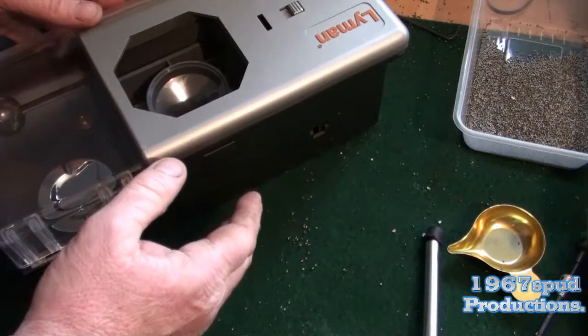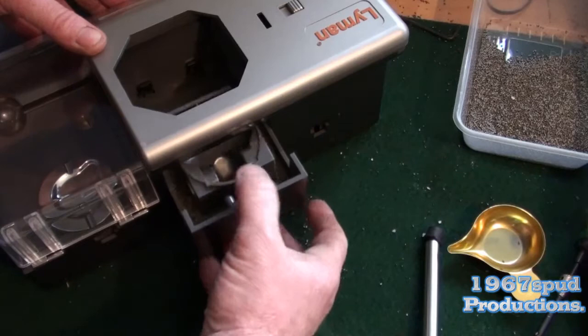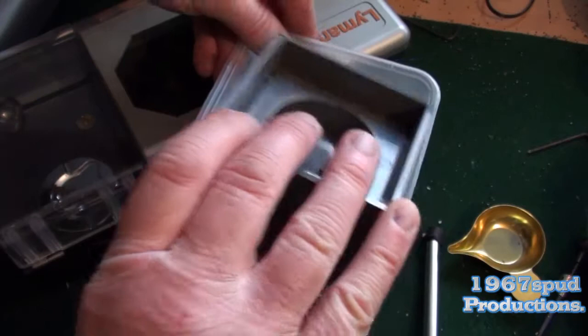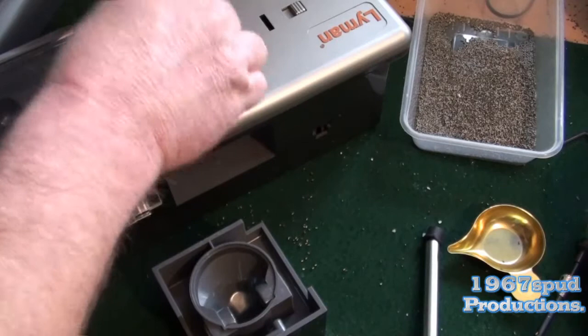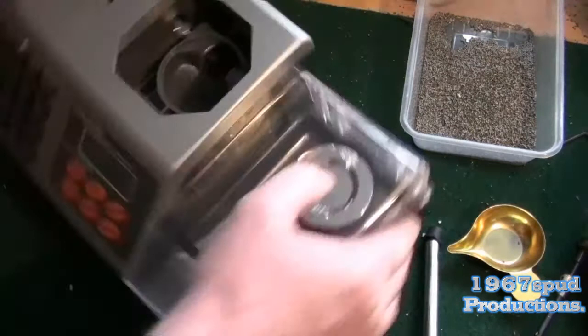If you turn this round, this has got a little plunger effect. If you do that, all this will come out. Then you can tip that upside down into your main storage container. Then if you get your little brush, give it a brush out — just get all the grains out. It's good housekeeping and maintenance.